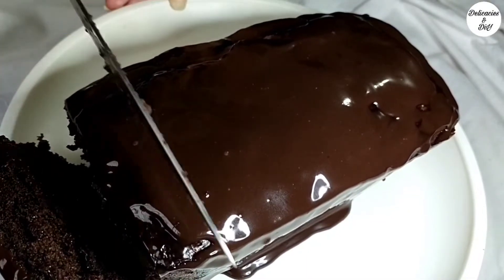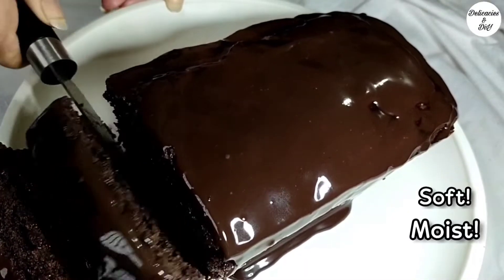Hello everyone. Now you can make a moist decadent chocolate cake easily at home.